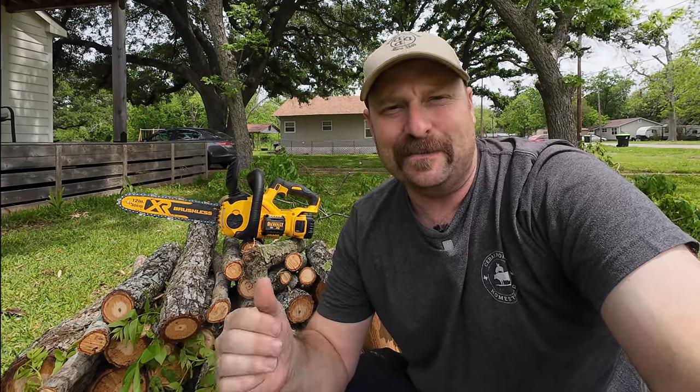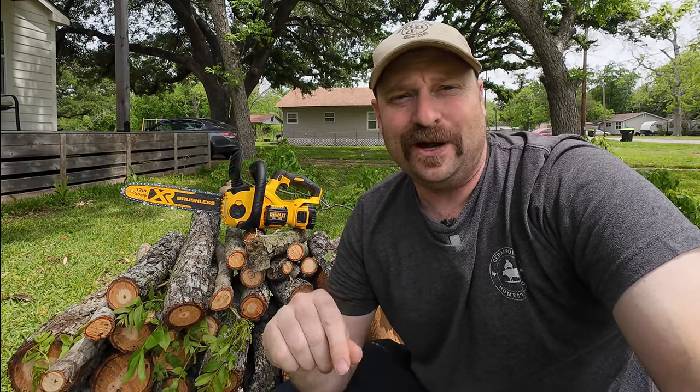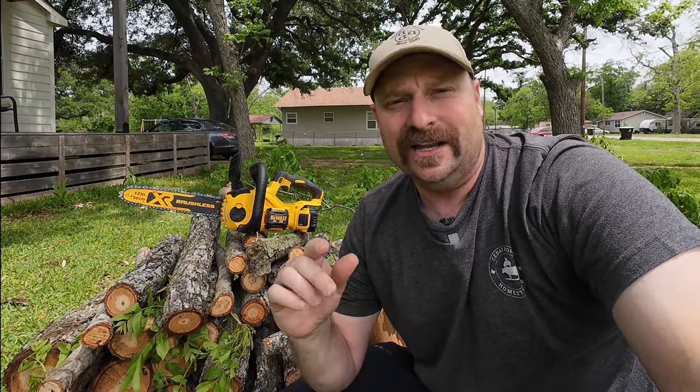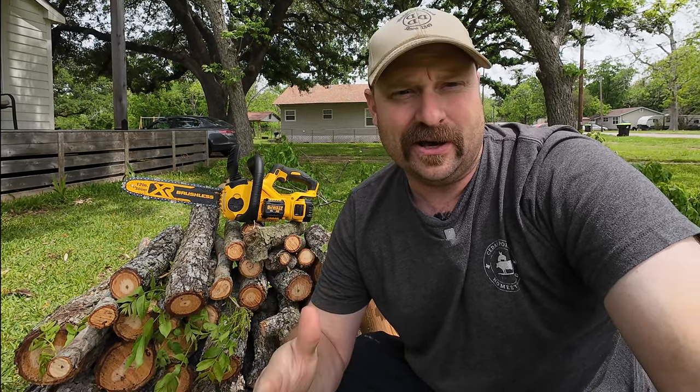I have to admit, I'm actually really impressed with this 12-inch 20-volt DeWalt chainsaw. It did quite a bit of work on one charge. We're using a 5 amp hour battery to cut all this pecan. Now, if you've never cut pecan before, it's actually a really hard wood — it eats up chainsaws pretty good. So the fact that it was able to plow through this entire big branch, along with all the limbs behind me, is pretty impressive. As far as a backyard homestead, a small property, or a small homestead where you don't want to run a whole lot of gas, this little DeWalt chainsaw seems to be doing the trick.